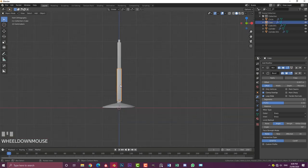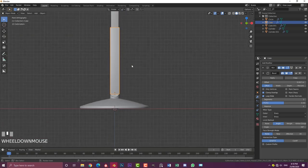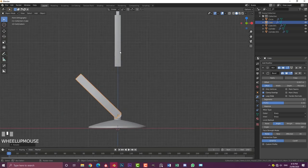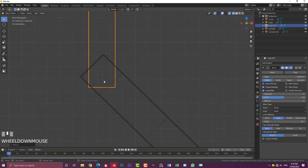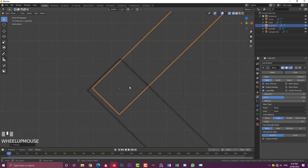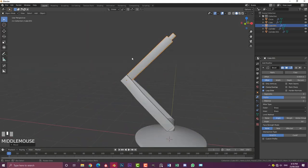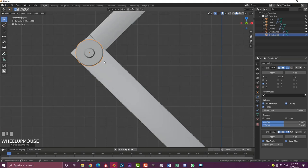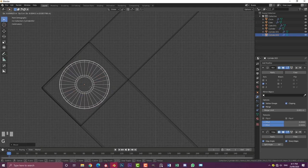Set the transform pivot to Active Element, then in front orthographic view go R negative 45 on one piece. Move and rotate the second piece R 45 so they're both at 45 degrees to each other — line up those two corners as closely as possible. Then Shift+D to duplicate one of these, move it over, switch to wireframe and scale it down, placing it right in the middle of this edge and the other edge — just eyeball it, it should be fine for this design.